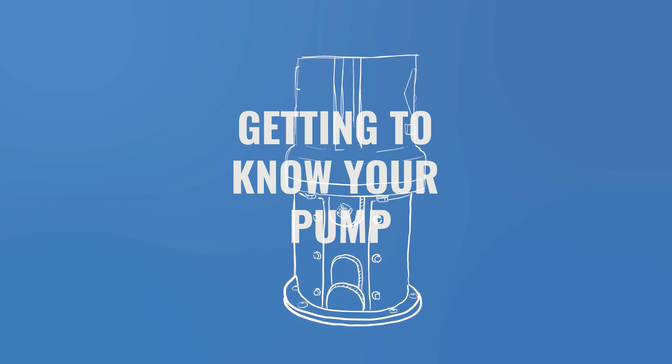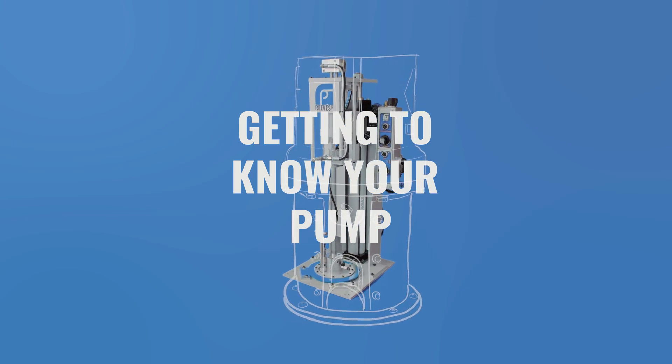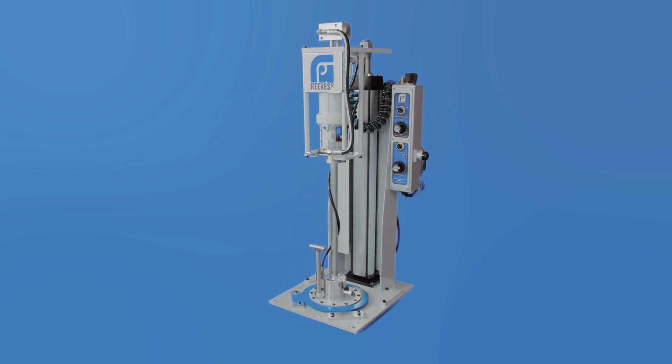There's nothing more beautiful than someone and their pump really getting to know each other. Each GP Reeves pump is unique, but in this video, we're going to be talking about the shared features that are common to all of them.